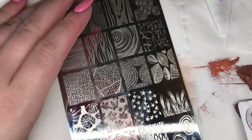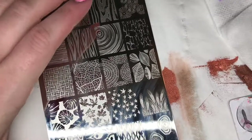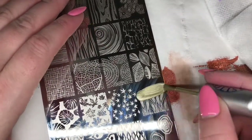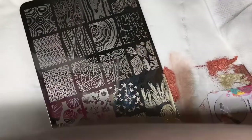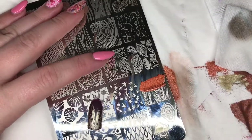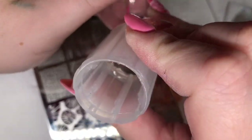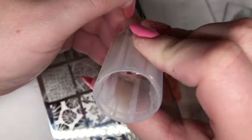Lastly I'm choosing this image of the wheat fields. I'm going to double stamp this image - gold and then copper on top. I really like this design; it reminds me of harvest, Thanksgiving, and just autumn really. So I really like this plate and I'm going to be using it a lot.